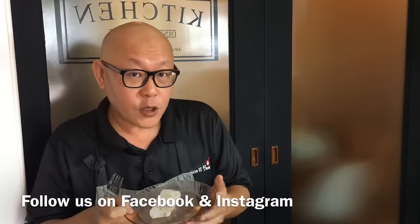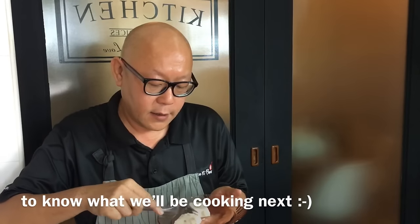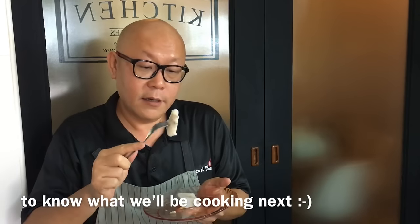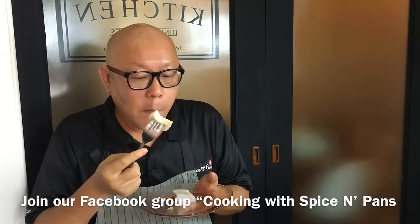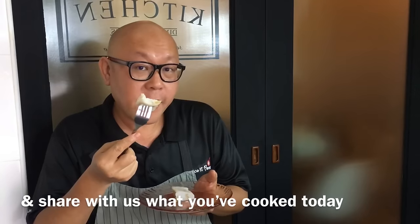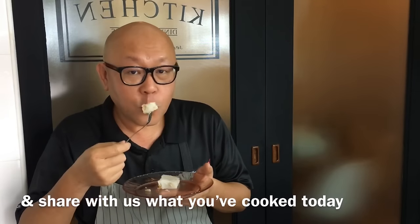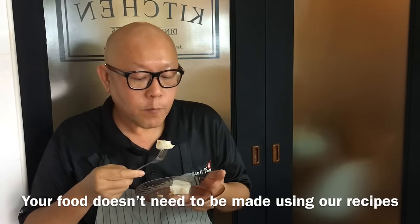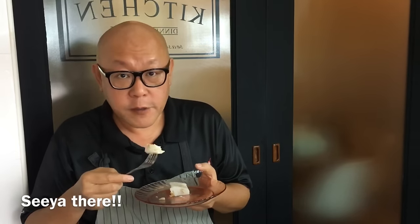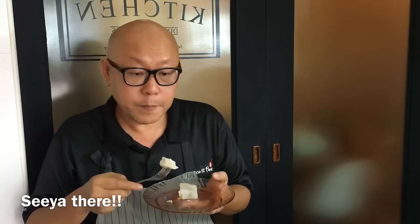The yam cake I like has to be wobbly and cute — and look at that, it's very wobbly! How do you tell a good yam cake from a mediocre one? It doesn't stick to your teeth. It's very nice — you get the fragrance of the shrimps, the mushroom, the yam. This is really good! I hope you liked our video. Do leave a like and subscribe to our channel. Thank you for watching. Bye!